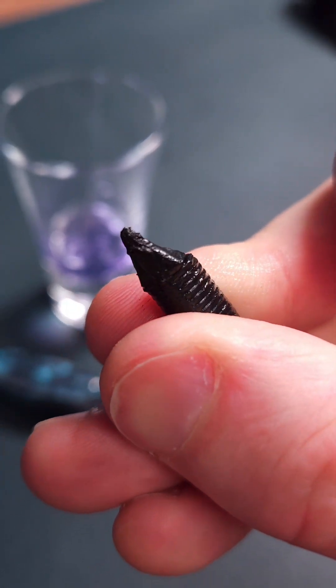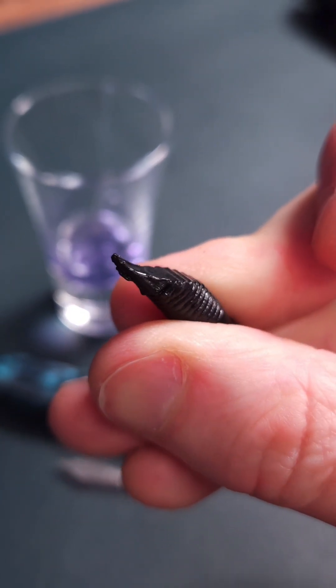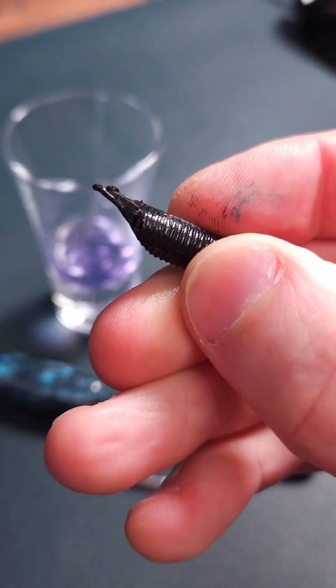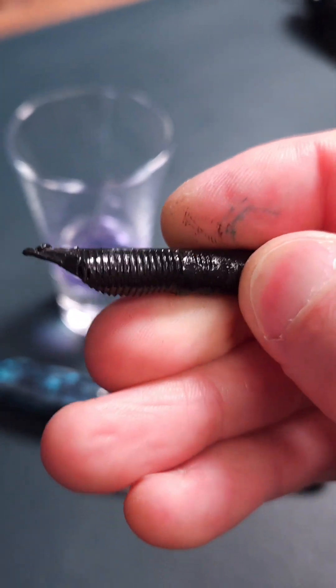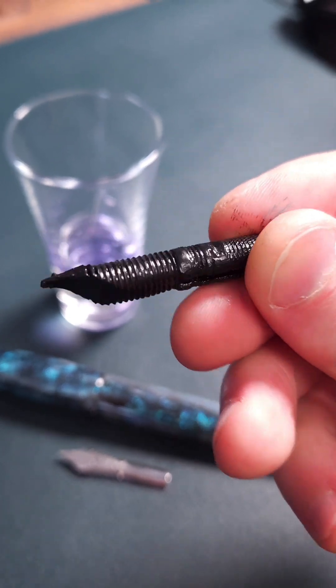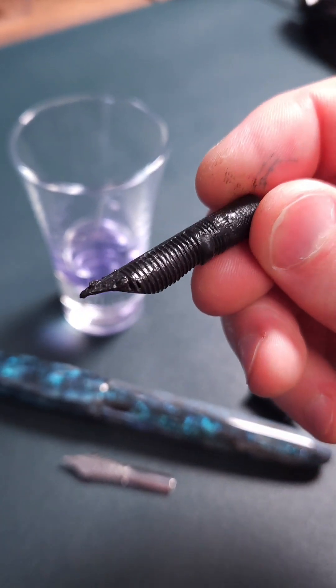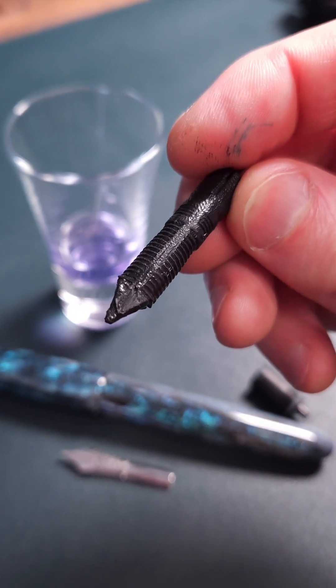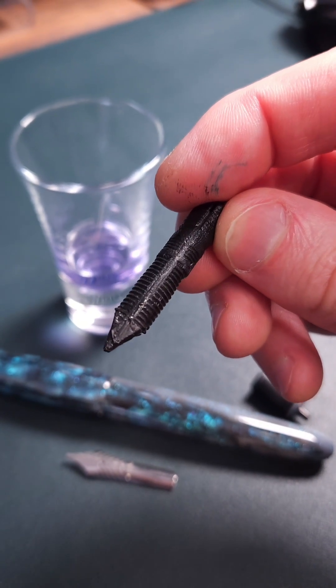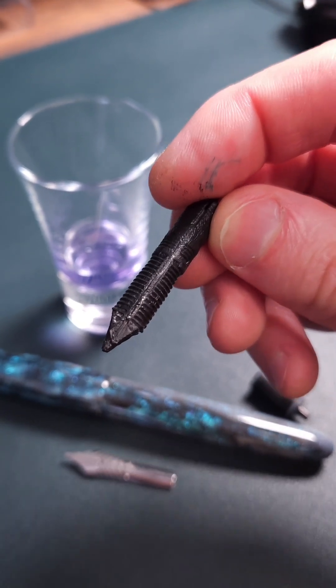There you go — there you have it. Apologies guys, this is not an ebonite feed. This is definitely ABS plastic — a really wet, well-made ABS plastic. Well, this one isn't anymore. And that's how to tell. Don't do this to your own pen; I've done it for you. Not ebonite.